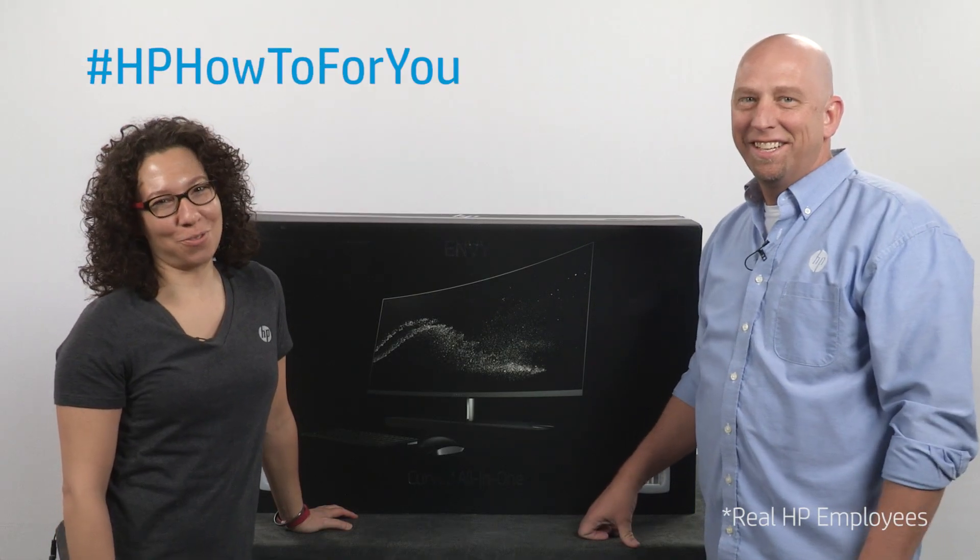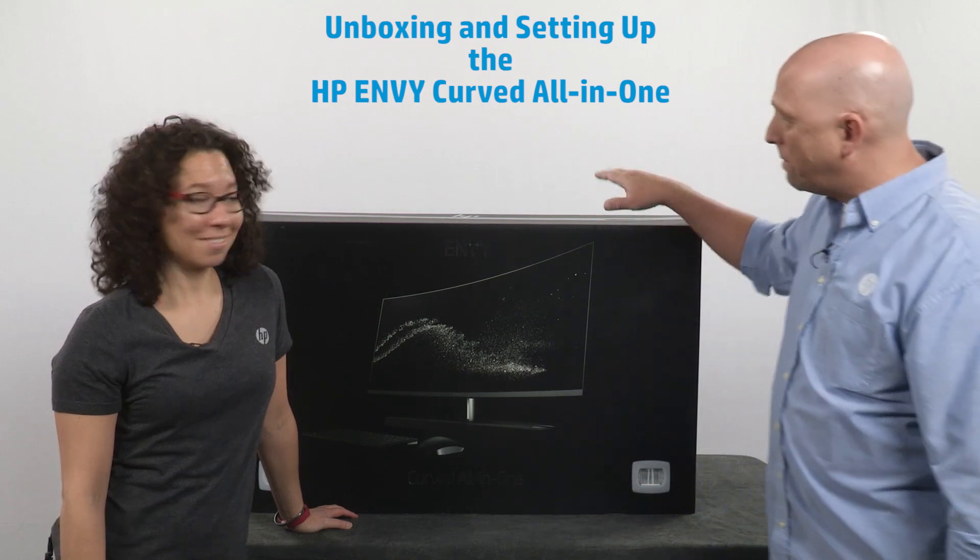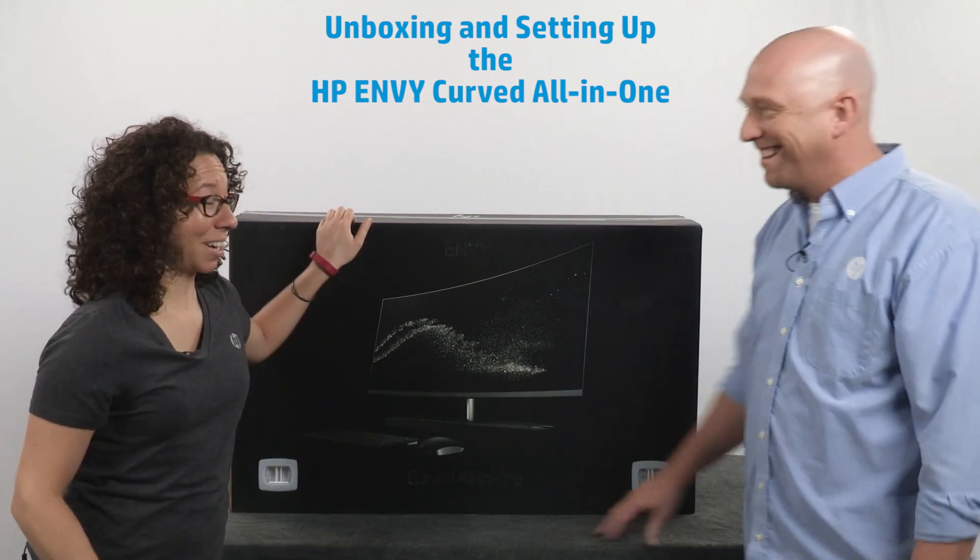Hi and welcome to HP How To For You. I'm Steph and this is Bill and we are here to bring you tips, tricks and how-to information to help you get the most out of your HP products. Today we're going to unbox and set up this HP Envy Curved All-in-One. Are you ready to unbox this and set it up? Let's do this.